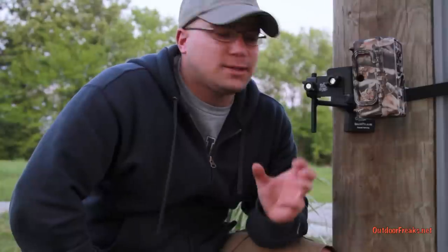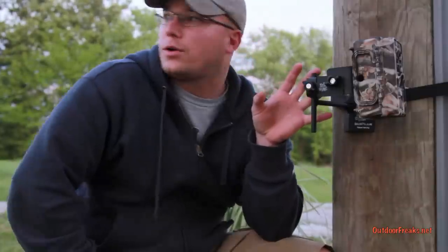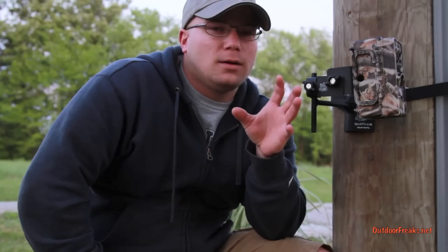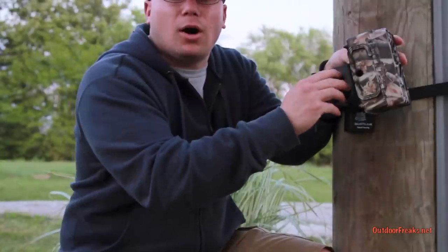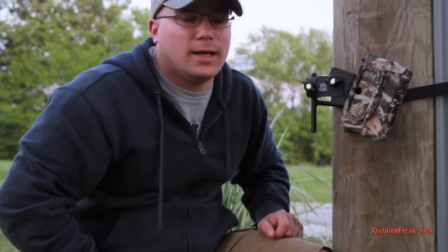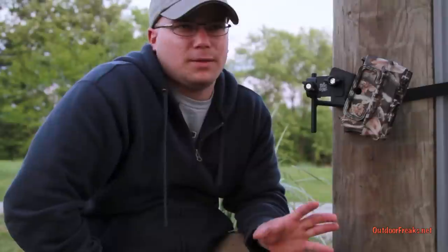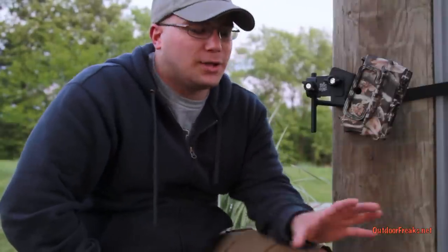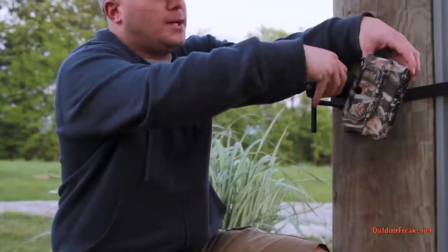What makes this tree mount for trail cameras so incredible is the versatility. I can move it up, I can move it down. You can face it down — put it on a tree near a scrape and get a bird's-eye view of that deer. It's incredible; you can be so creative with these trail camera stands from Stick and Pick. It gives you a completely new dimension — you're not just tying a camera to a tree and hoping. Now you can be more aggressive and get really unique pictures.